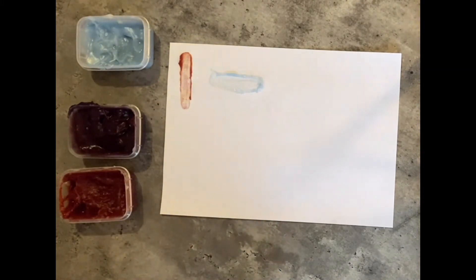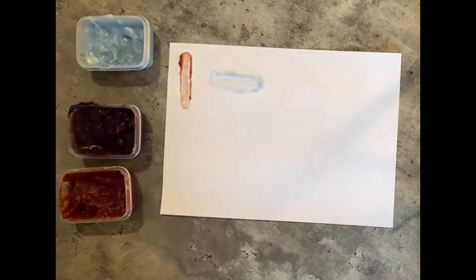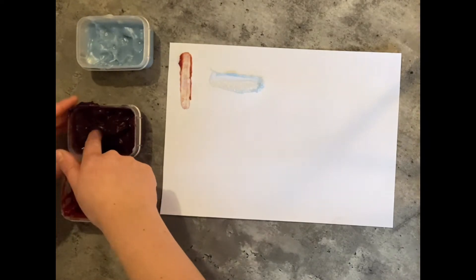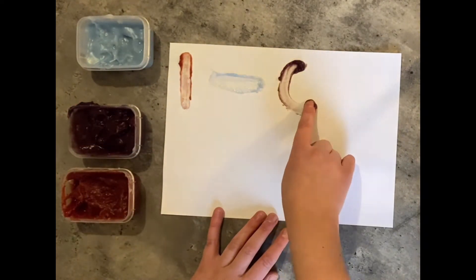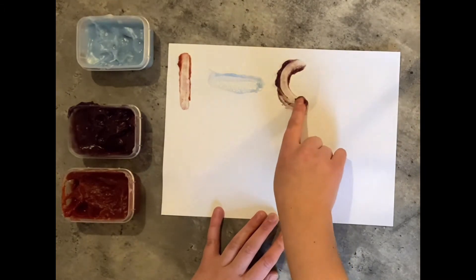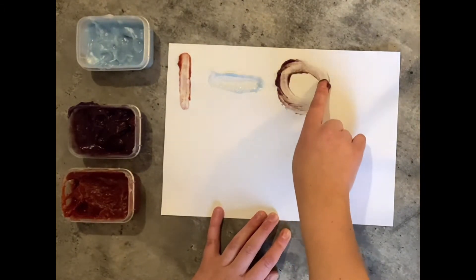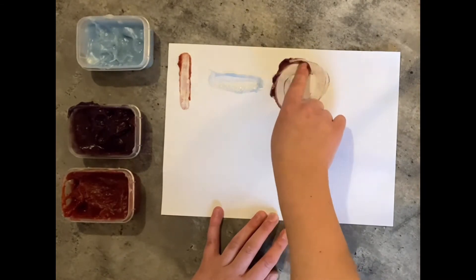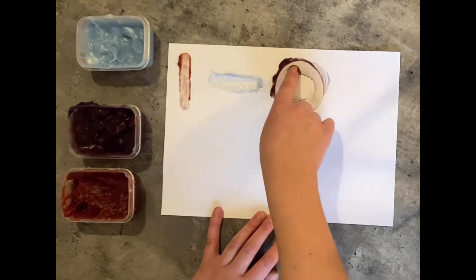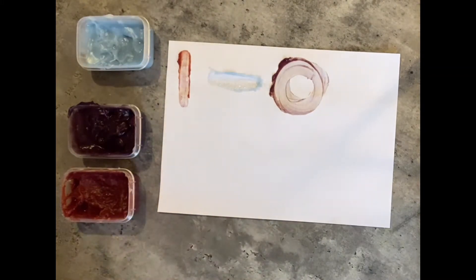Our third shape is a circle, so this time I am going to use purple and go all the way round. This paint is really squishy — it feels so good to play with!